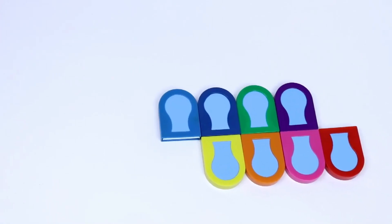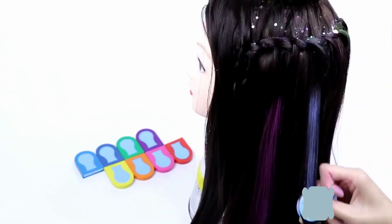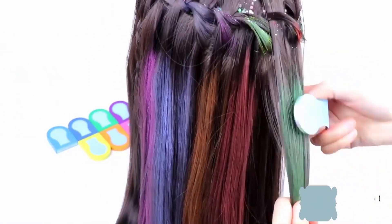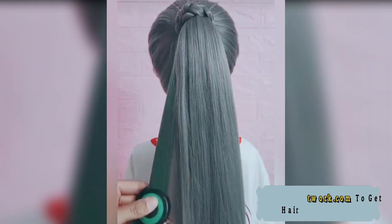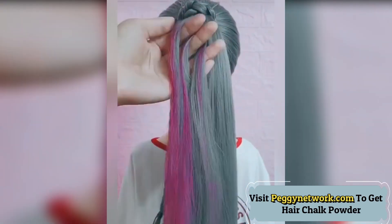Assorted 8 Bright Colors Hair Chalks are ready for your choice. DIY your hair color to match your different dress-up or mood in different colors. As these colors are not permanent, you can keep your new look for as long as you like. They are easy to apply on your hair from top to bottom without staining your hands — keeping your hands color-free.